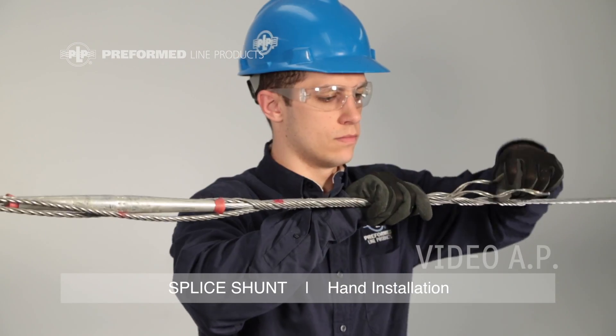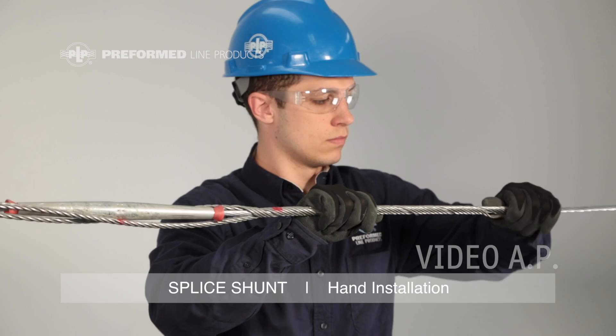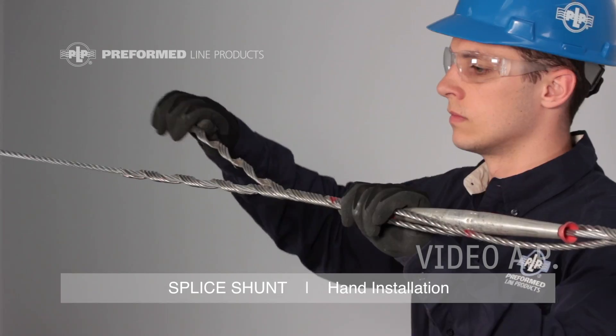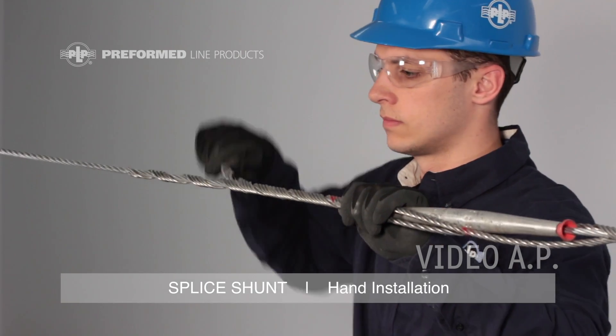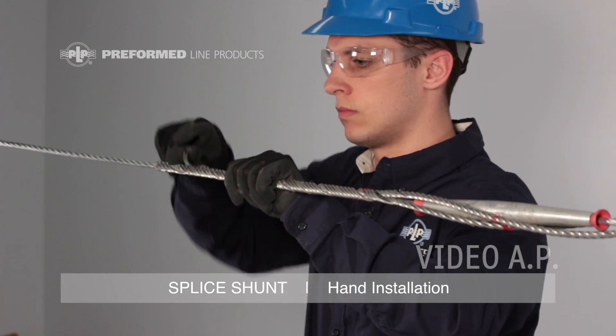Wrap this side of the splice shunt to completion, snapping the ends into place. For ease of application, the rod ends may be split. Returning to the previous leg, finish wrapping the splice shunt to completion, assuring the rod ends are snapped into place.